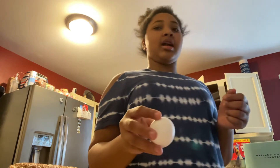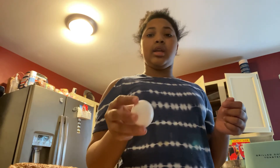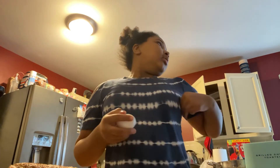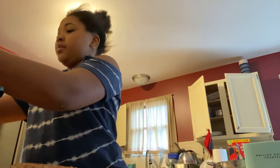Y'all, I just saw a freaking mouse! I just saw a freaking mouse! I'm shaking — I just saw a mouse, oh my god. Okay, we've got mousetraps — I'm going to put one right there.